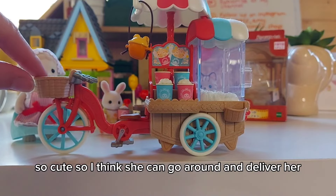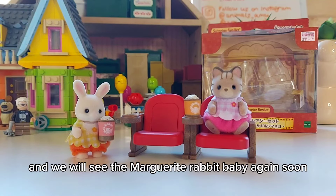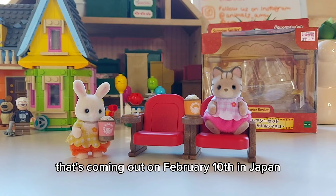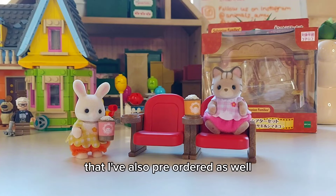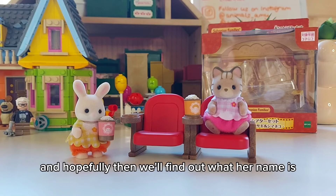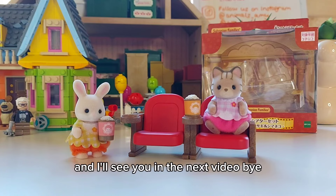I think she can go around and deliver her popcorn at the cinema. We will see the Marguerite Rabbit baby again soon because she also comes in the new Easter set coming out on the 10th of February in Japan. I've pre-ordered it on Amazon Japan, and there's also going to be a new deer family that I've pre-ordered as well. They'll be coming out next month, which is really exciting, and hopefully then we'll find out what her name is. If anyone knows, please let me know in the comments, and I'll see you in the next video. Bye!